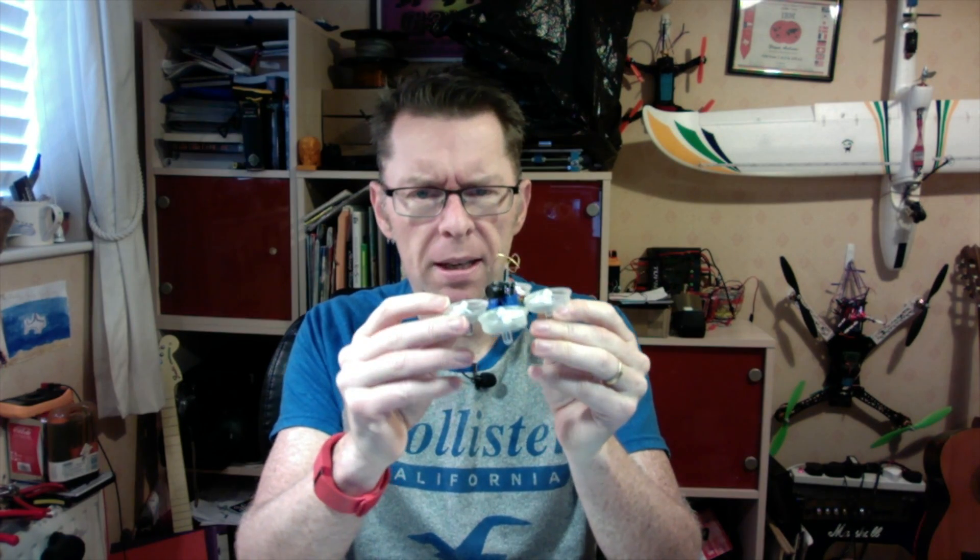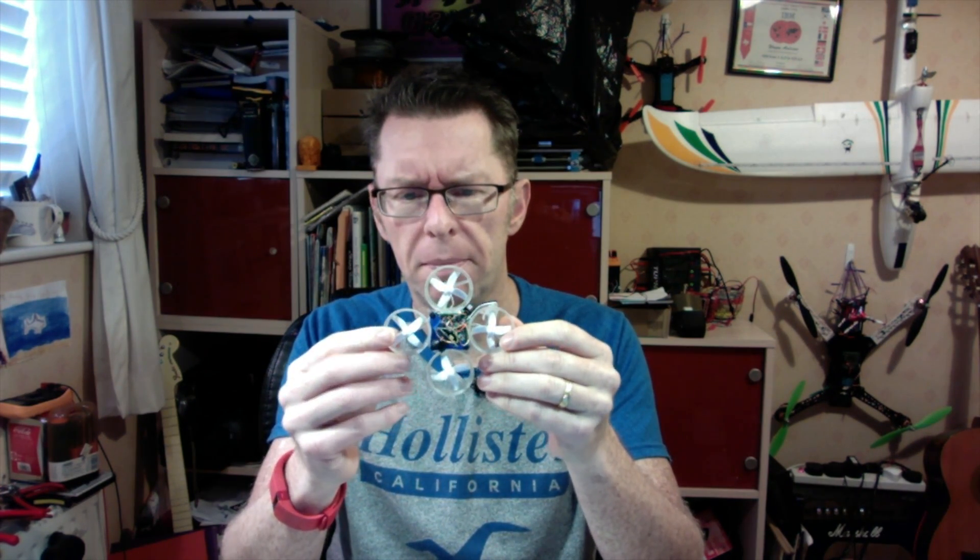Well hello there! Do you remember the nice little Inductrix or tiny whoop things? As much as I love my slightly larger sort of 100mm quads for flying around outside, nothing beat these for inside. Very stable, banging them into anything and they were absolutely fine.